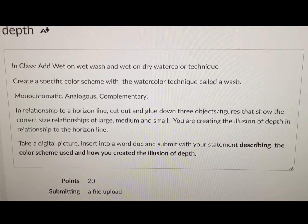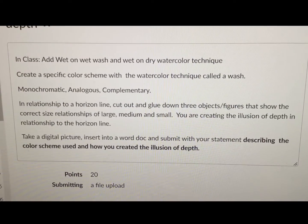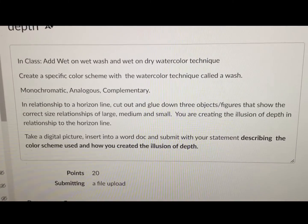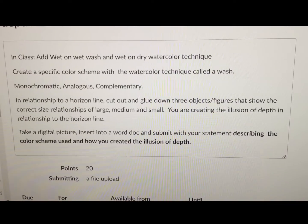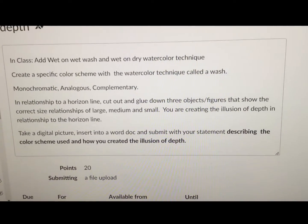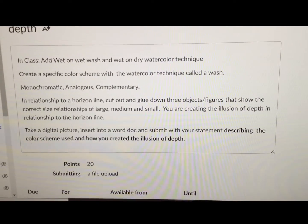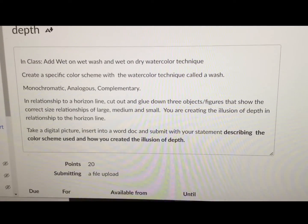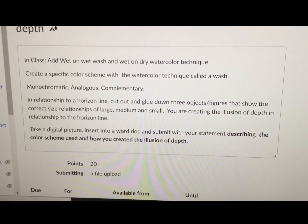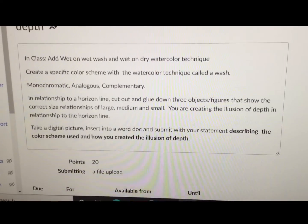When the project is complete, move on to the written statement. Remember to write about what you've been doing. You want to describe the color scheme that you've used, whether it be monochromatic, analogous, or complementary. You also want to explain and describe how you've created the illusion of depth. Some of the visual elements that we used today were size and color. One of the principles of design was scale and proportion. I hope this helps you to complete your writing assignment. Remember the vocabulary that you've been learning. This is Bill Forrest, your art instructor, and I'll see you back in class soon.